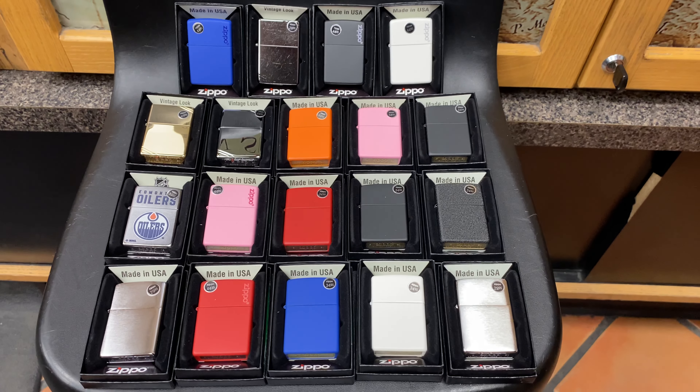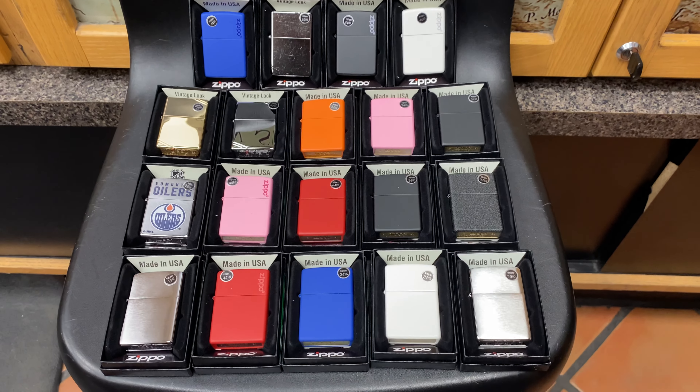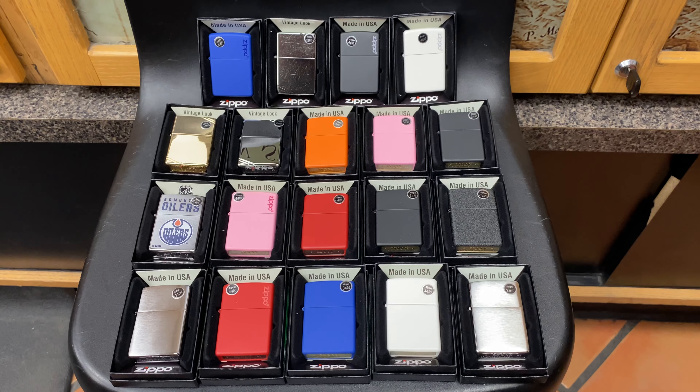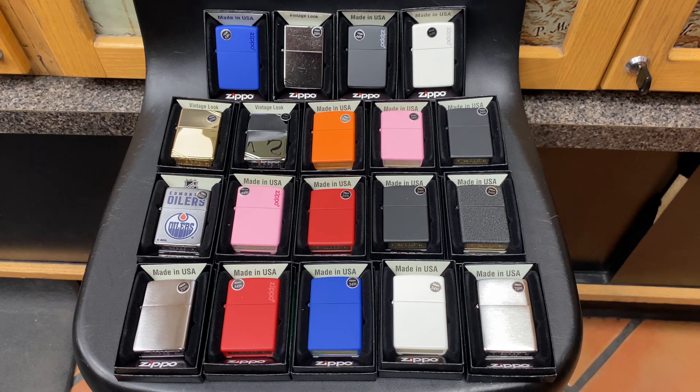Hello guys, welcome to the channel. Today we're going to be covering some of the budget Zippos. If you like this video please hit the like button and subscribe to this channel to help it grow.